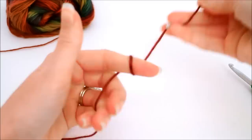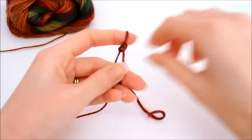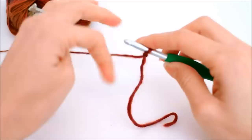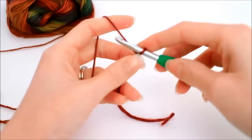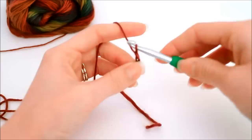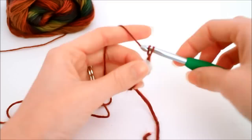To begin our scarf we need to start off by creating a slip knot. If you're following along with the written pattern, at this point we need to chain 30. This loop on our hook never counts as a chain. We'll start by wrapping the yarn and pulling through, repeating until you have a total of 30 chains.